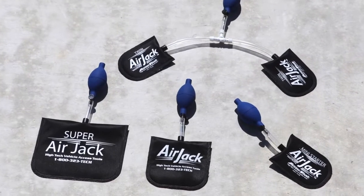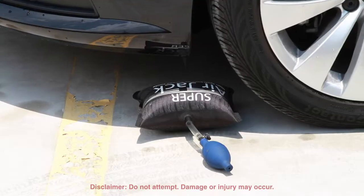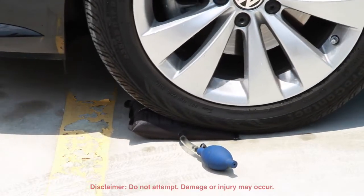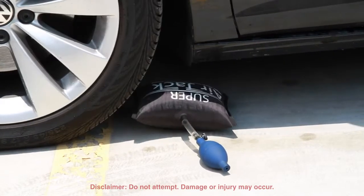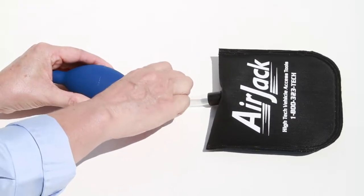Access Tools features many variations of the world's best air jack air wedge. Constructed from ballistic nylon, the air jack is extremely tough and durable, while thin and smooth enough to slip over weather stripping without causing damage.